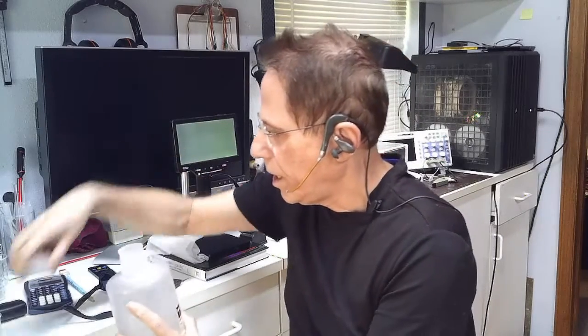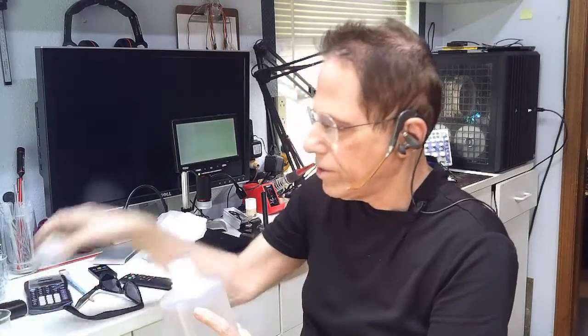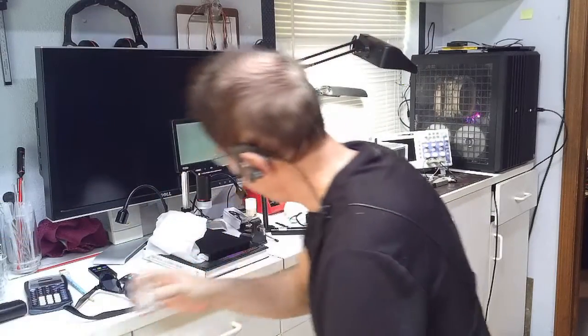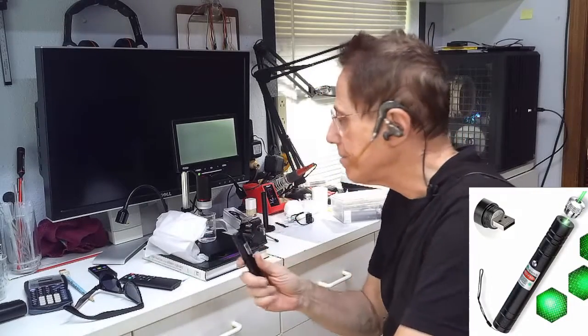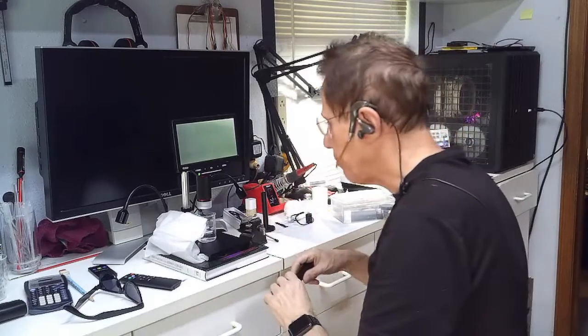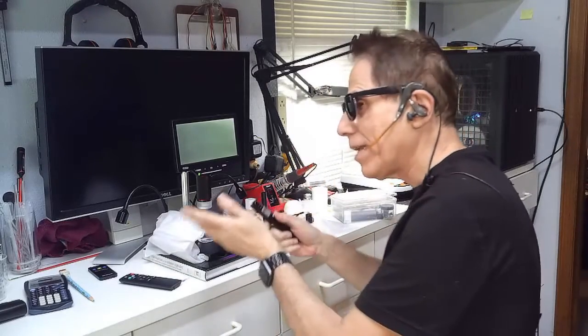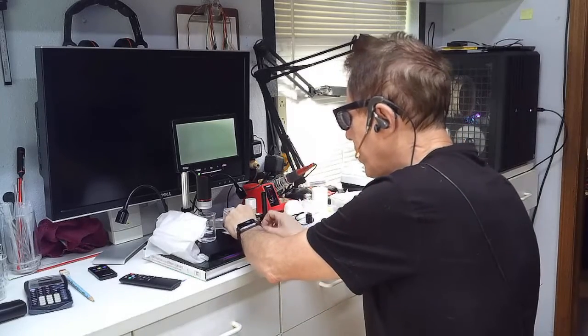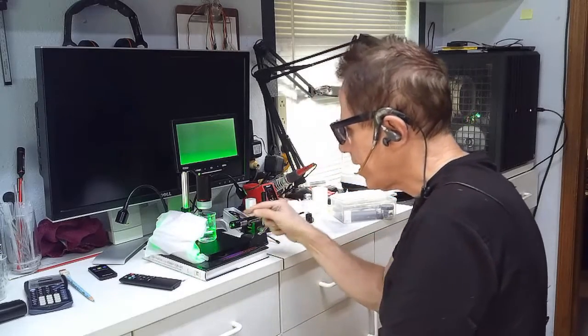I'm going to take some colloidal silver and put 30 milliliters of it in this little beaker — just enough so I can put a laser through it. I put this underneath the microscope. This is a handheld high-power laser. You want to be very careful with these or you could lose your eyes. I've constructed a little housing over here to capture the laser light so it doesn't reflect all over the room. I wear my safety glasses when I push the button. I put the laser in the vice and tighten it so the laser goes right through the liquid.